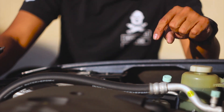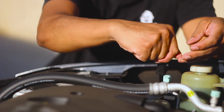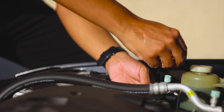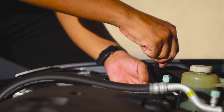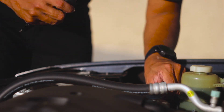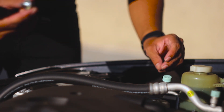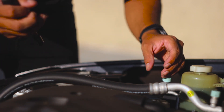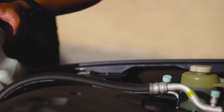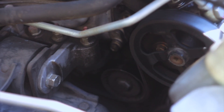First we need to take out the reservoir for the coolant. All you need for this is just a Phillips screwdriver, and then this is just going to pop out — move it to the side — and then you have access to your belt.